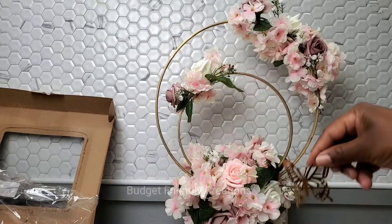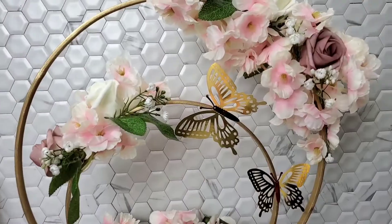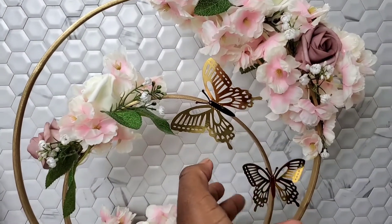This is how I'm using mine. I also used some to decorate a balloon backdrop and that turned out awesome.